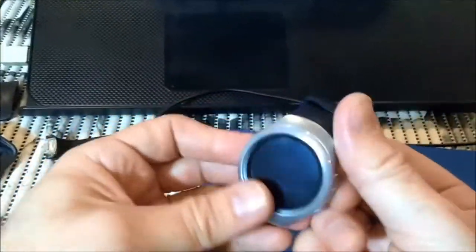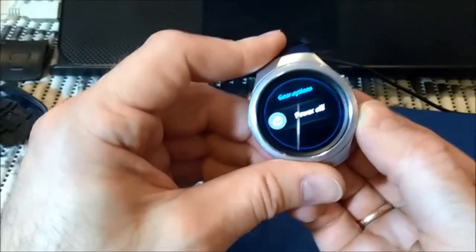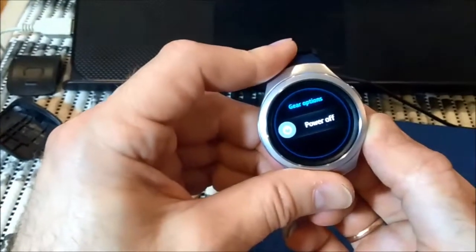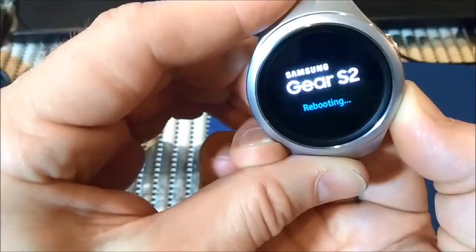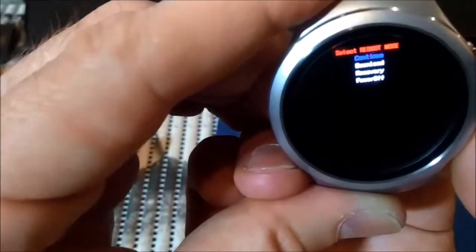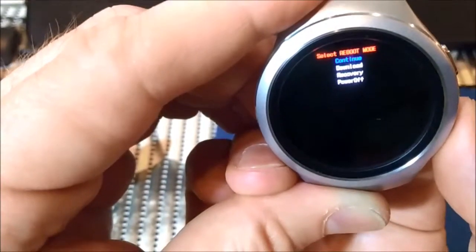Next we will put the watch to download mode. How you do that? You press and hold the power button until the watch will reboot. Now two times power - we got to the menu. I press the power button until we get to download, second option.